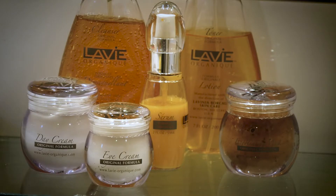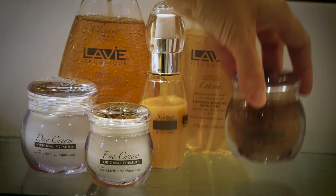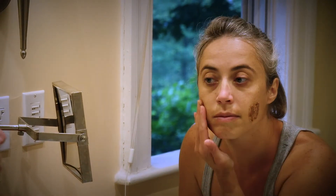Once or twice a week, either morning or evening, after cleansing with La Vie Organique Cleanser and Toner, apply a thin coat of exfoliating mask onto the face and neck.